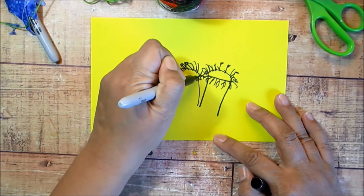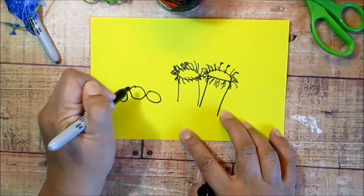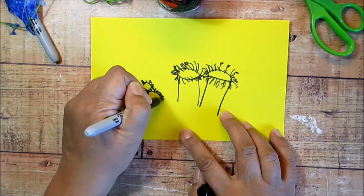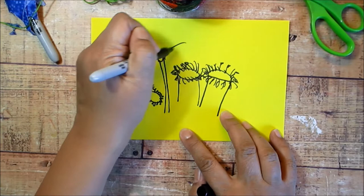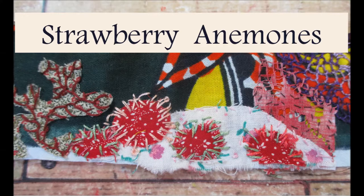They tend to grow in clusters like this. At least the ones that I've seen in photos have been growing in clusters. I'll show you how to create them with a stalk, but I'll also show you how to make some without a stalk. They can have shorter wide stalks or really long thin stalks, and their tentacles can be shorter or longer. We're just going to work on two versions, and you can feel free to modify them however you like.